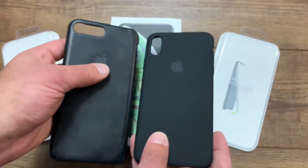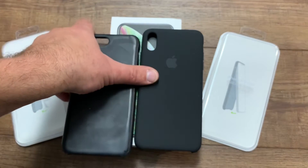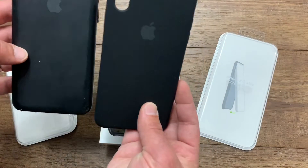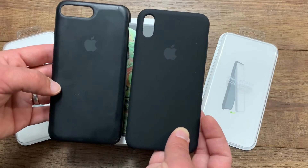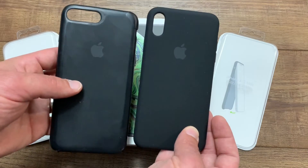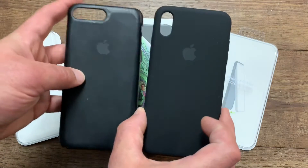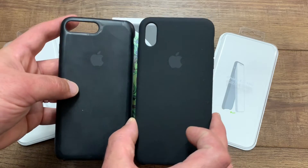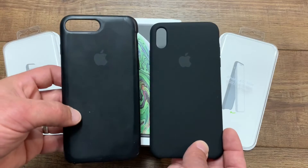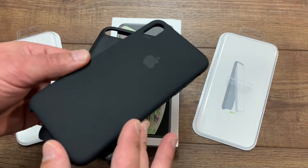They changed the camera size and the area where it's at. This one is vertical and this one is horizontal. It also looks like the size of the case got smaller — I believe the width dropped from 3.1 inches to 3 inches, and that's because it's a full OLED screen. I'll be doing a full unboxing video on that.